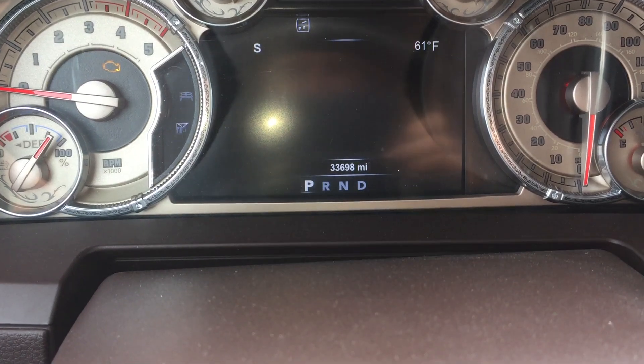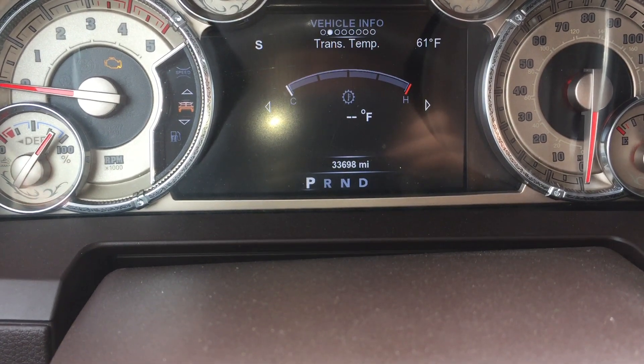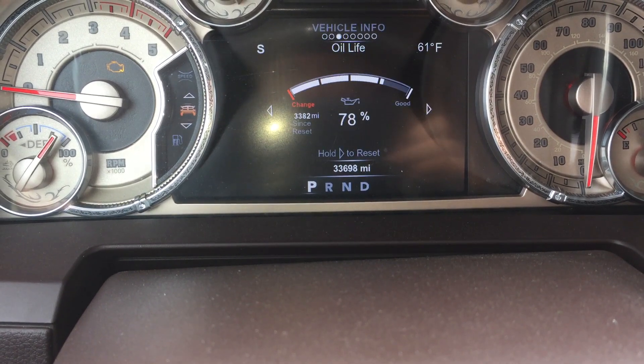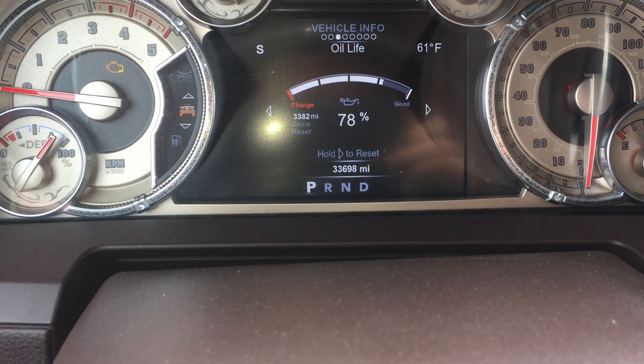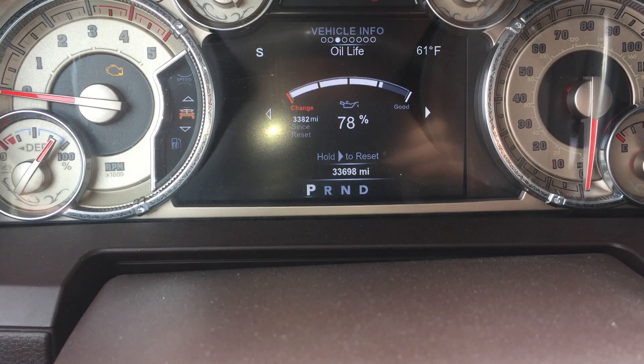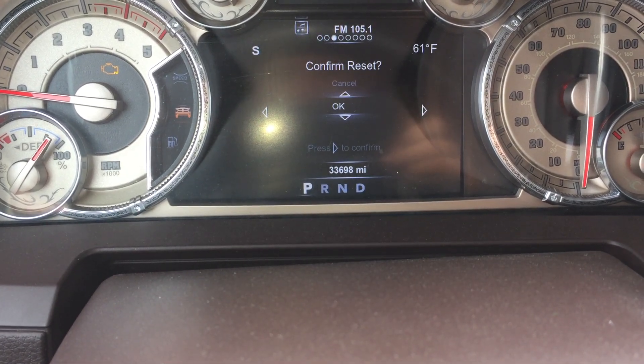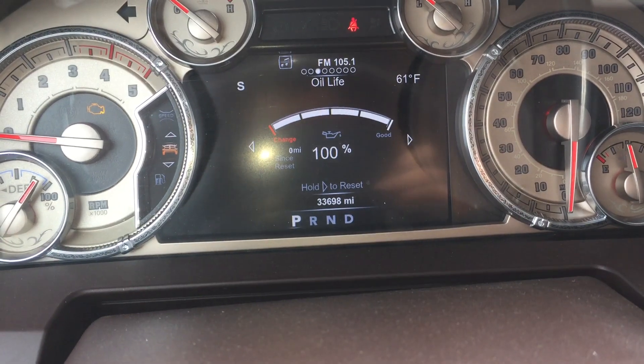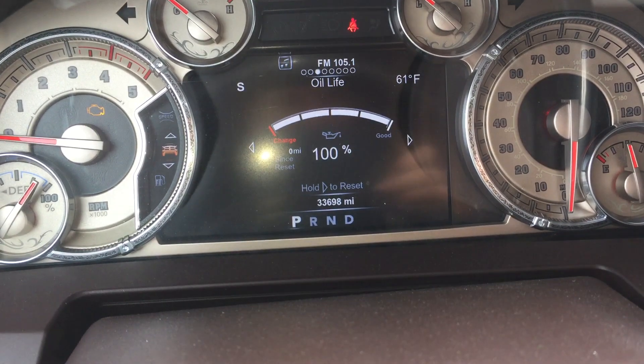I'm using this keypad right here. We're going to scroll up until we get to vehicle info. Next we're going to scroll right until we get to oil life. Next we're going to hold the right button to reset it. Scroll down, and reset it to 100%. That is all you do on it.